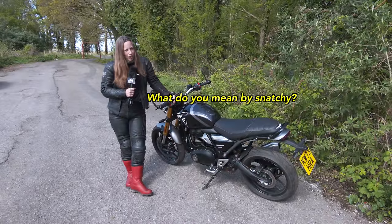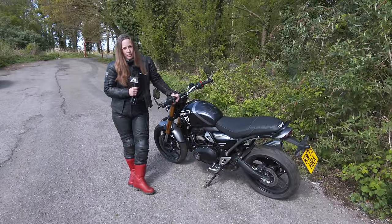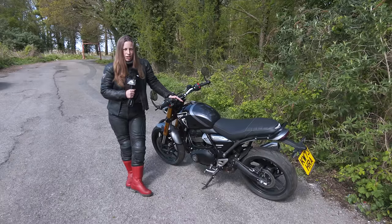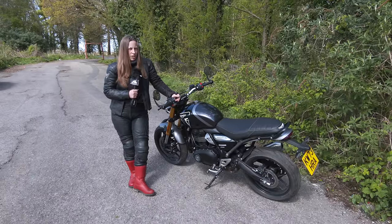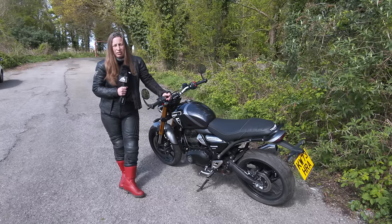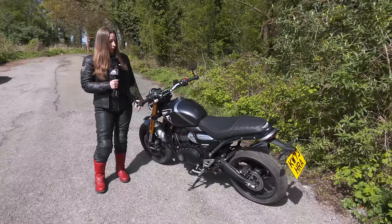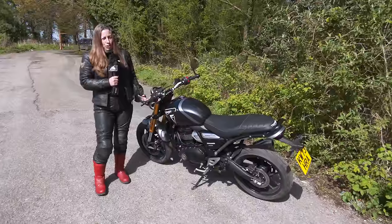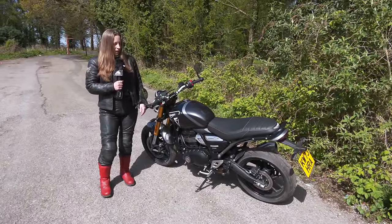What do you mean by snatchy? It's very on or off with the accelerator. It doesn't have so much torque and because it's a smallish engine it tends to slow down as soon as you're not on the accelerator — engine braking, I guess. Generally, I just feel it's a really excellent bike. It's great value for money with really good build quality. I think it would suit a range of people — new riders, older riders, or just someone who wants something fun they can enjoy.